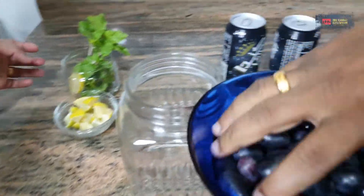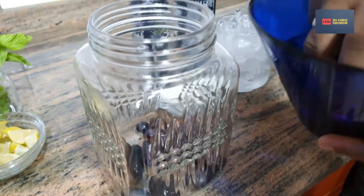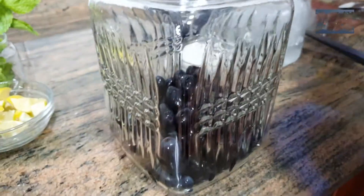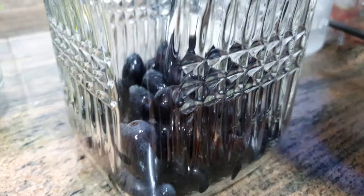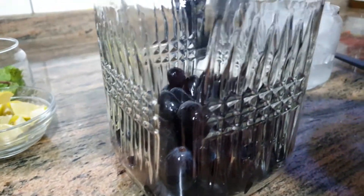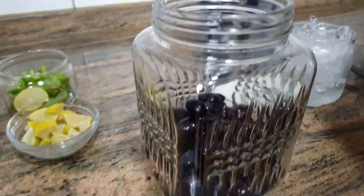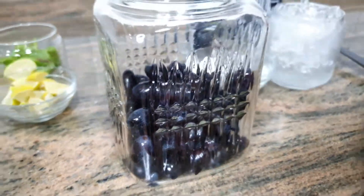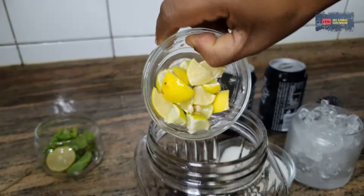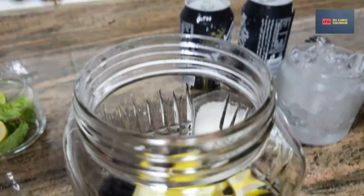So now I put the grapes. That's why we take the grapes. Add the grapes, add the lemon — add 2 lemons — and add the mint leaf.